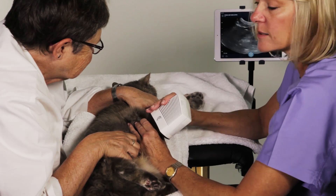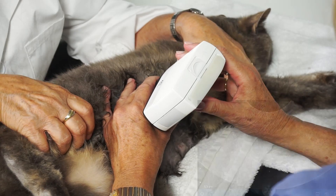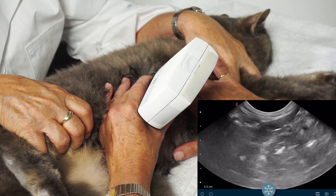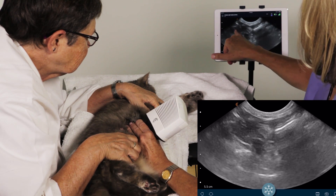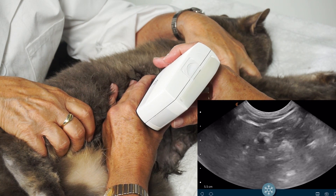Now we're going to scan Smudge's right side, looking at her liver. She's being very patient with us. We've shaved her, and we're on the right side. We can see bowel and loops of bowel here, and there's her gallbladder.